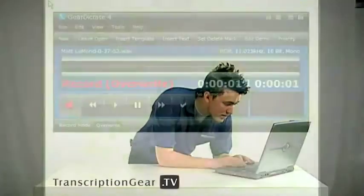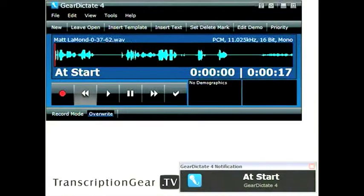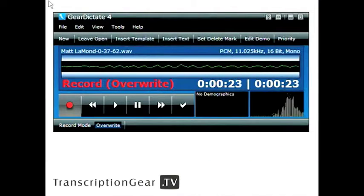The next feature is called Notifications. It allows you to see the status of your dictation at a glance. These new pop-up notifications show statuses such as start, end, pause, record, etc. Even the system tray icon changes color depending on what you are doing. Gear Dictate even gives you audio notifications — it comes with pre-recorded audio for your choosing, or you can make your own. These audio prompts go hand-in-hand with the pop-up notifications.